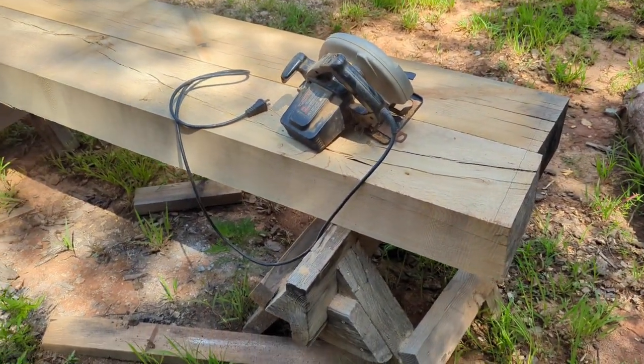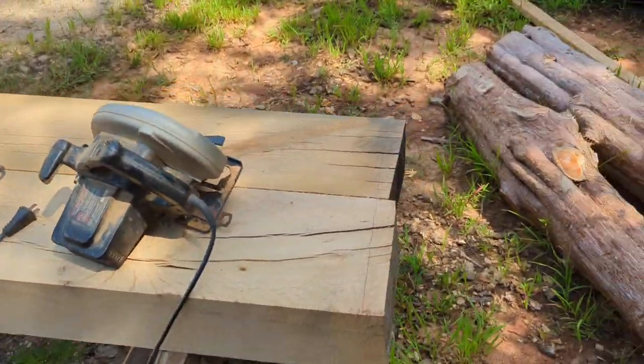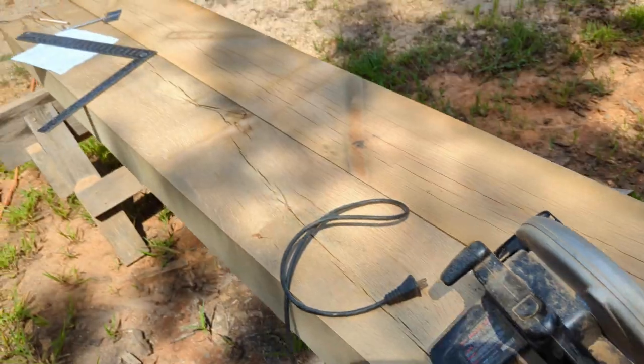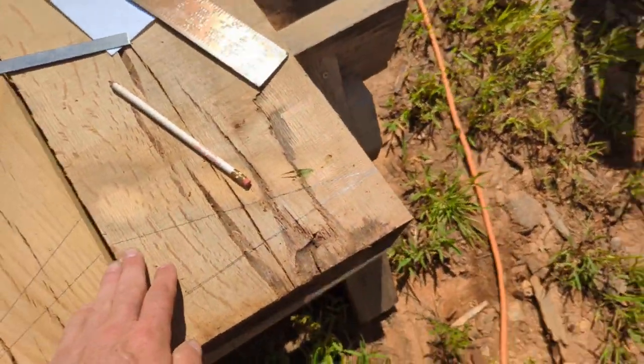All right, we are working on the trusses today — the top two trusses. They're exactly eight feet long, maxed out, and at the bottom here it comes in at a 16-degree angle.